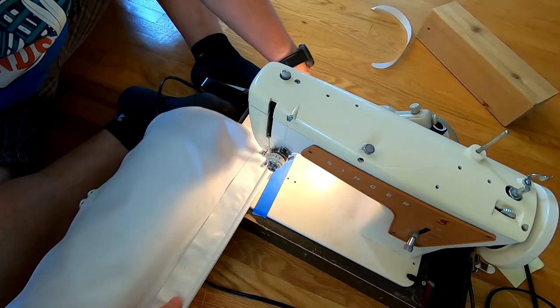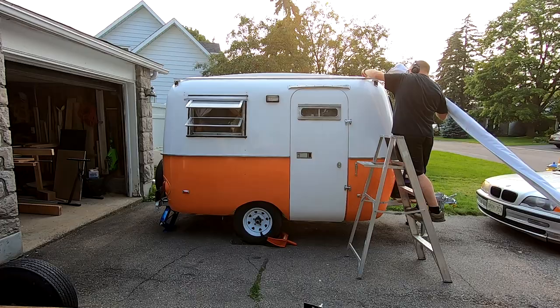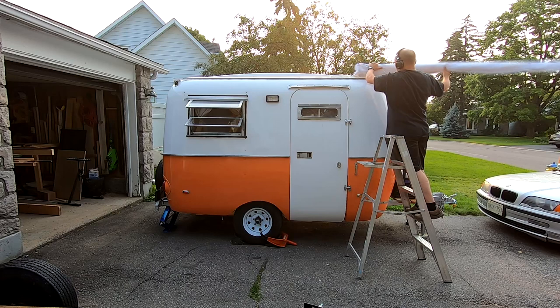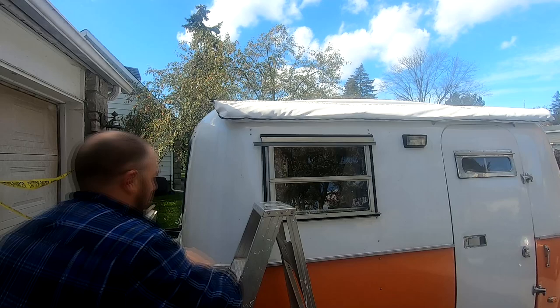After I attached the bag to the awning, I then sewed on the keter strip. My machine really struggled at this point, and at some points I had to help the motor along by hitting the hand wheel. The keter strip is what allows the awning to attach to the trailer. The trailer has a piece of extruded aluminum, and the keter strip slides into it. Last but not least, I added some seam sealer for added waterproofing.